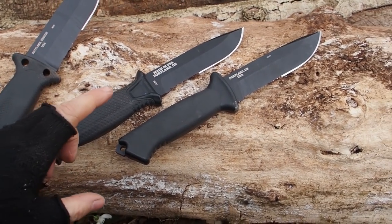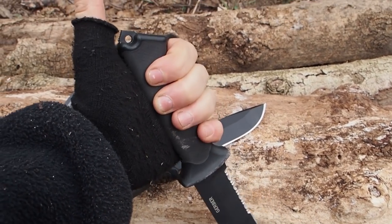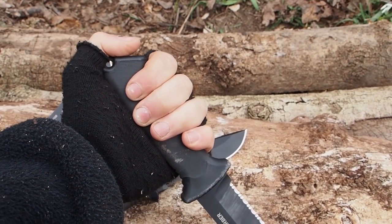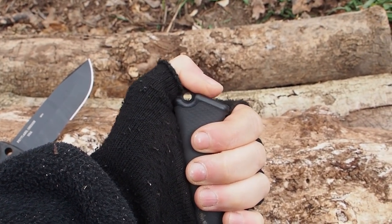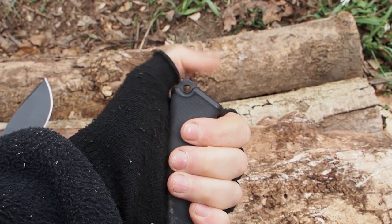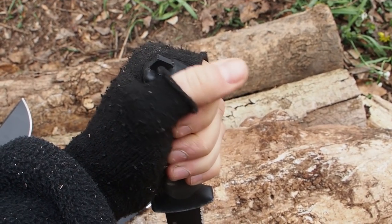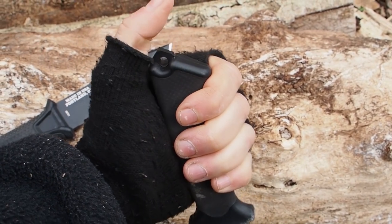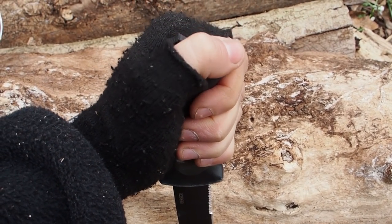Now let's see if we can take the knives in a reverse grip. If you take it like this and put your thumb on — is it possible? With the Prodigy it's not possible, because you are going to hurt the inside joint of your thumb. So maybe it's better to put the thumb across the pommel — this is better. I would definitely not put the thumb on top of the emergency hammer, but like this it's okay.